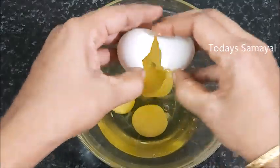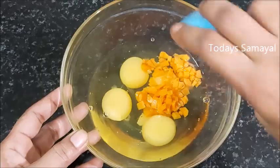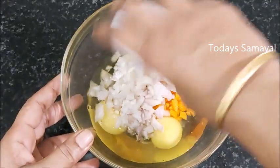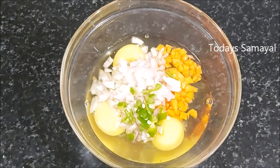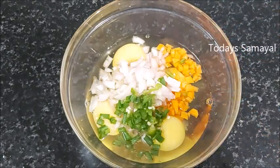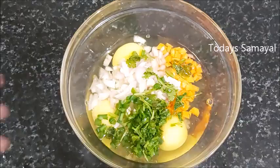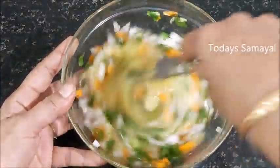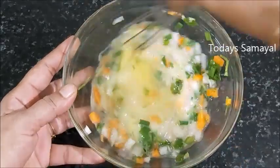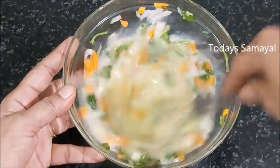Let's prepare the egg roll. Add a little bit of the egg roll mixture. You can add a little bit at a time. This is the option to add the egg roll ingredients.